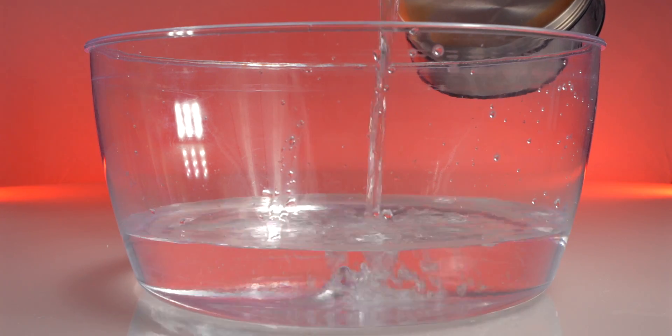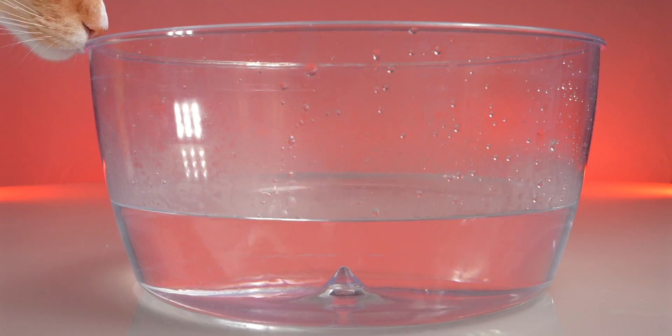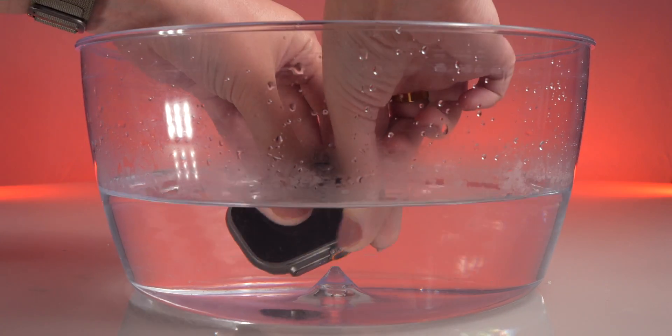First things first, grab a bowl and fill it with hot water. Just make sure it's not scalding hot so it doesn't burn your hands. Then gently dunk your Apple Watch into the water.